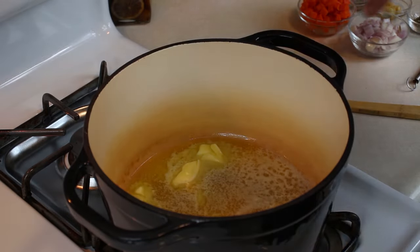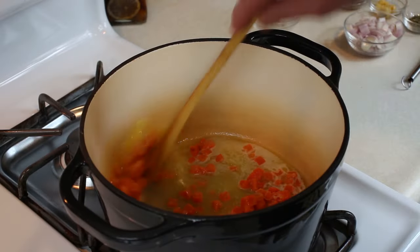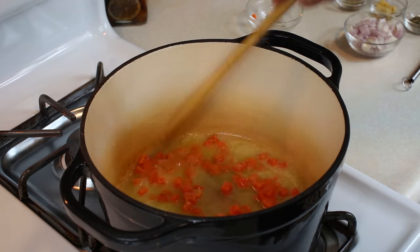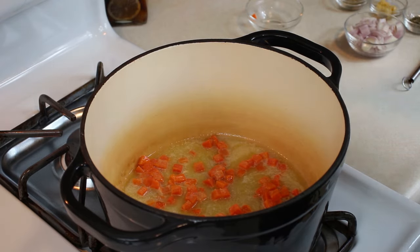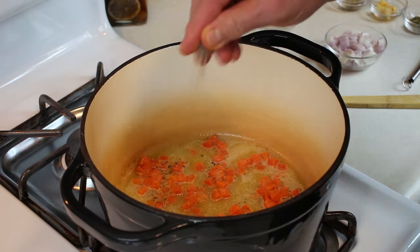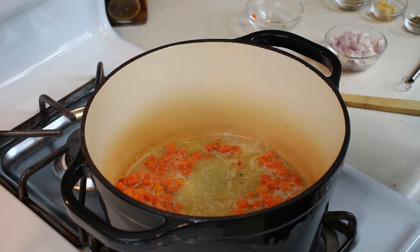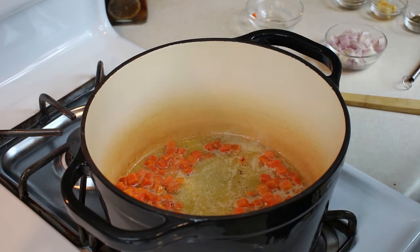Our butter is melting. I'm going to go ahead and add the carrots because those take a while to cook. We've added our carrots, so I'm going to let those cook until they start getting a little bit of color on them. Then we'll add our shallots. I'm going to go ahead and throw a little salt and pepper in here. Stir that in. We'll transition through this and then we come back and add the shallots.